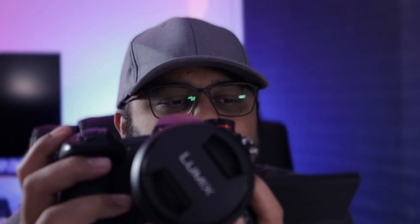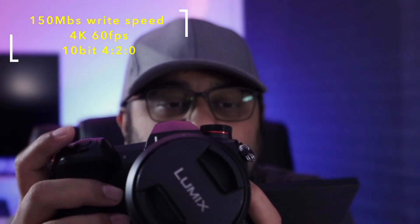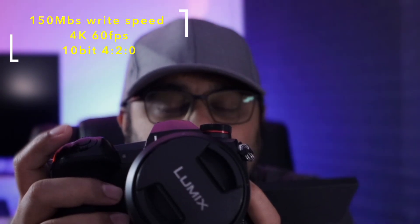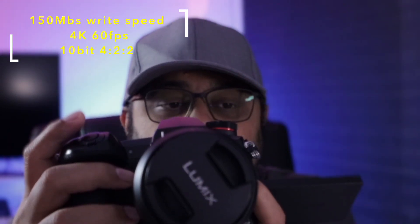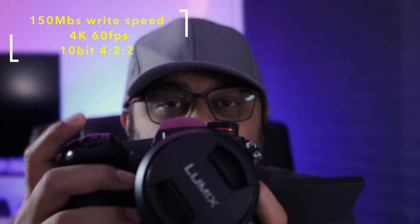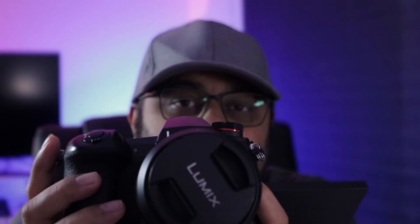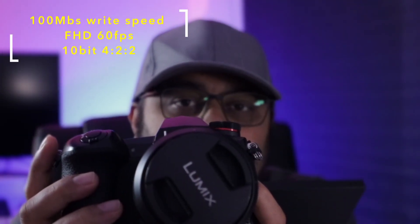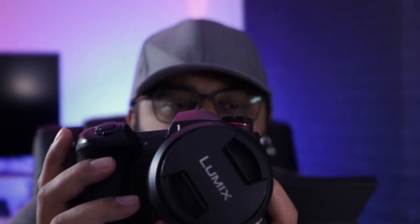In 8-bit you can do HLG, and in 10-bit you sometimes get HLG otherwise VFR is available. When doing 4K 8-bit the camera is reading and writing at 150 megabits per second. At 4K 10-bit 30p it still writes at 150 megabits per second. Full HD 10-bit at 60 frames per second writes at 100 megabits per second. So you need very decent SD cards or you'll face challenges.